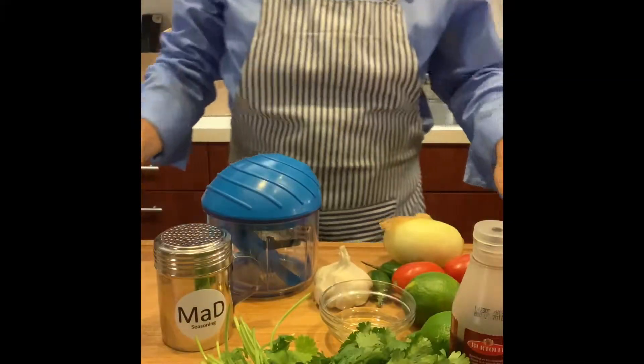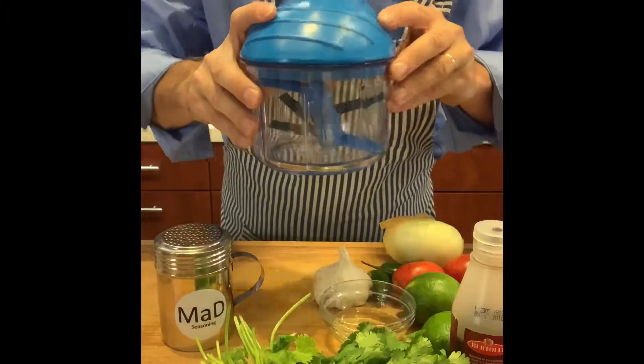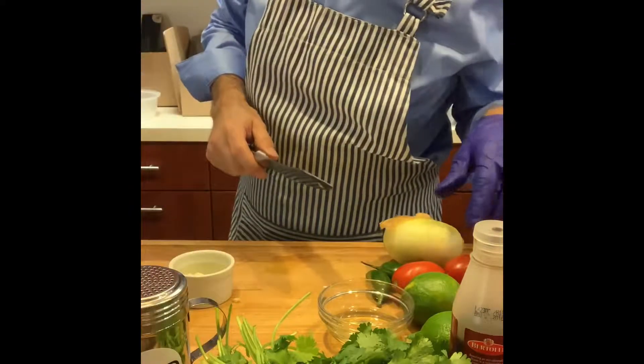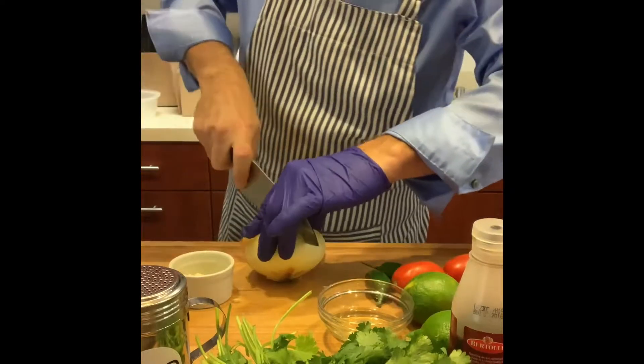Welcome back to the Kitchen Barn. We're making salsa in one minute with this Swiss Chop Chop. Here we go — the first thing we're going to do is get all of our ingredients chopped up into pieces that will fit in our little chopper.